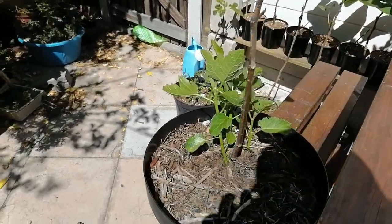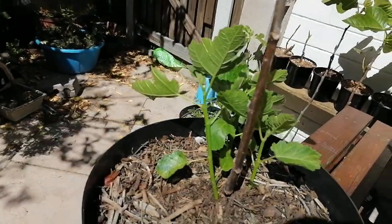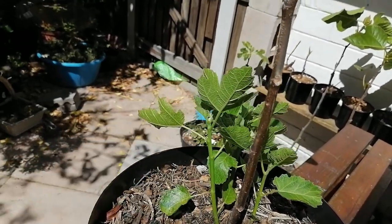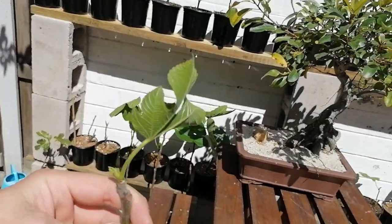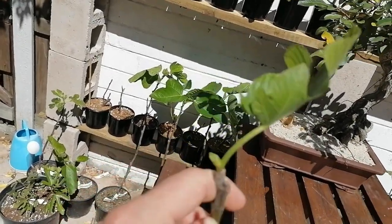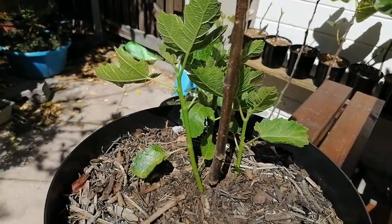I'm going to bring you in close and show you how these suckers have grown. You can see there's one, two, three pretty decent ones. This one has one, two, three, four nodes and is already putting out its fifth. Now if we go up the stem to the top of the tree, you'll see not much — there's one leaf and another one just starting to come out, but the growth is nothing compared to what's coming out the bottom.